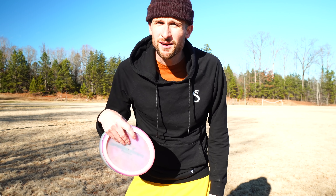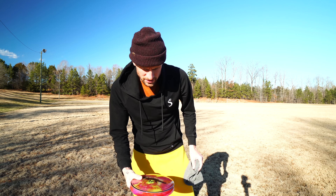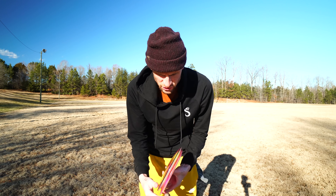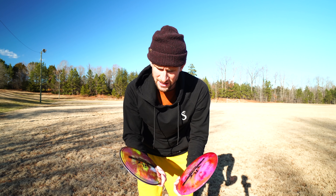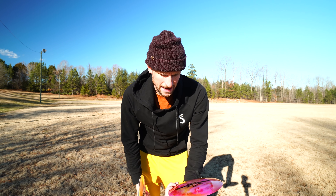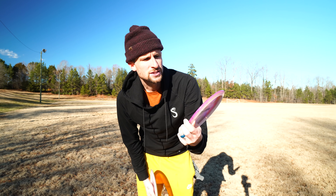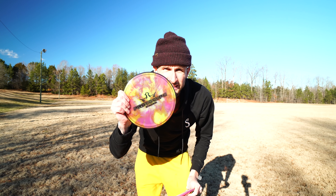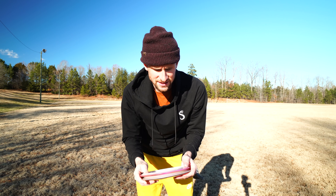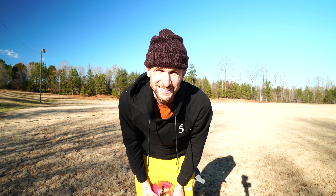Hey, what's going on guys? We are back out here at the field to record and I am going to be throwing these two prototype Evaders, the new prototype discs from Dynamic. This is a second one that I dyed that you guys haven't seen yet — turned out pretty cool. I did some spot dye technique on it, and this is obviously the first one that you guys saw. So I'm going to see how these things fly, sidearm, backhand, see how far we can throw them, all that kind of stuff.